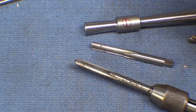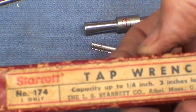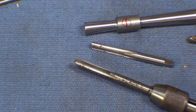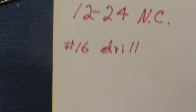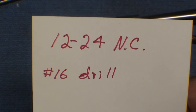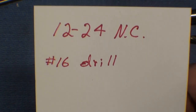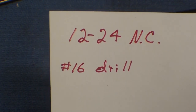Let me talk a little bit about the thread I'm going to make in here. Starrett seems to use their own thread, so I couldn't find anything that size. I'm going to use a 12-24 national coarse, and in fact I would like to use a 12-28 national fine, but I have no such thing. And you probably do not have a 12-24 either.